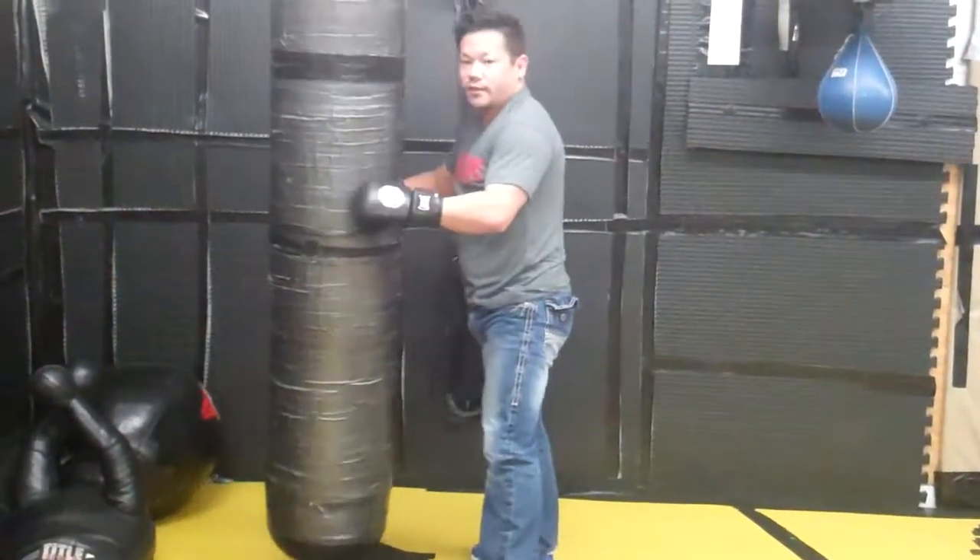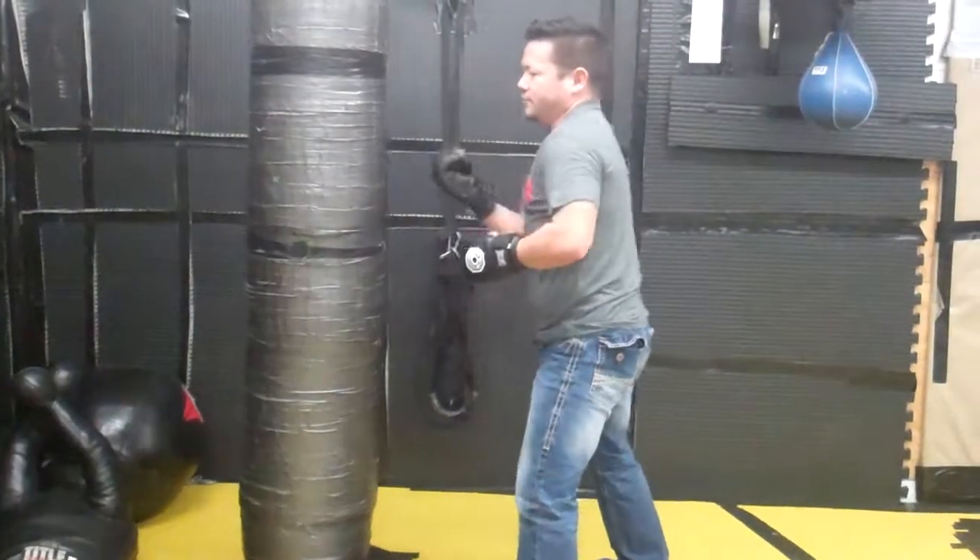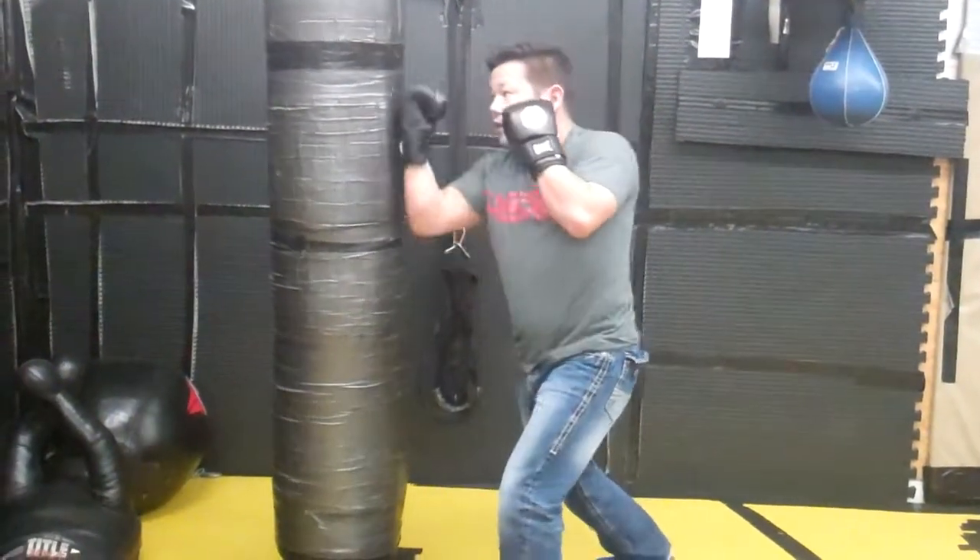Naturally, you don't want to practice an uppercut on a heavy bag like this because you hurt your wrist. You hurt right in front of the neck.